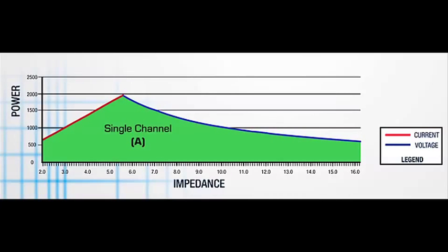A single channel amplifier is bounded by two different limitations: the current, which is the red line on the left, and the voltage, which is the blue line on the right. The area under the curve is the actual power of the amplifier. Along the bottom axis of the graph we have impedance, and you can see there's a sweet spot, with decreased power capability at low and high impedance.